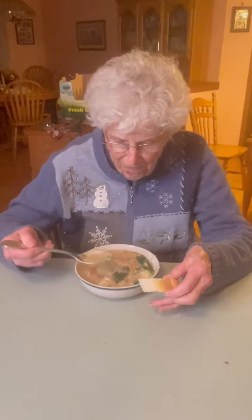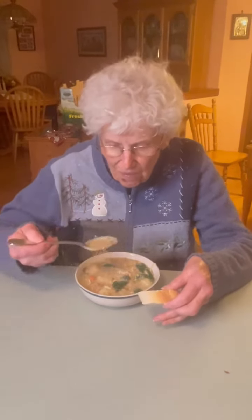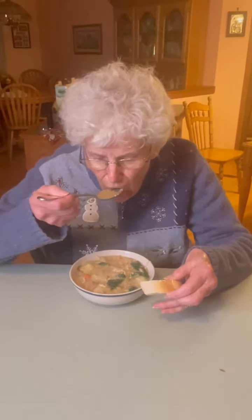Serve it with some crunchy bread. What do you think, mom? Are you kidding me?!